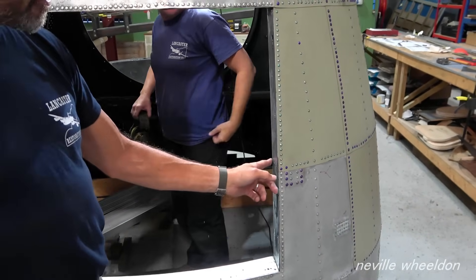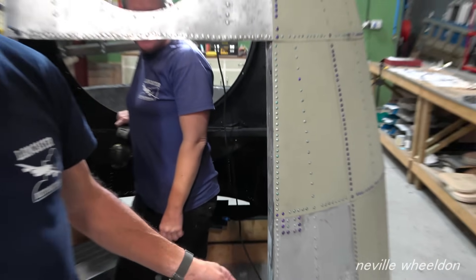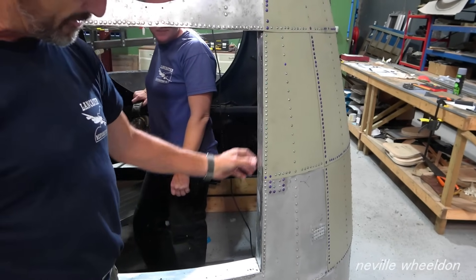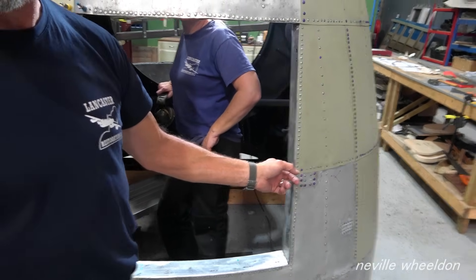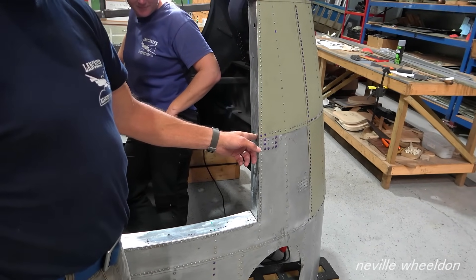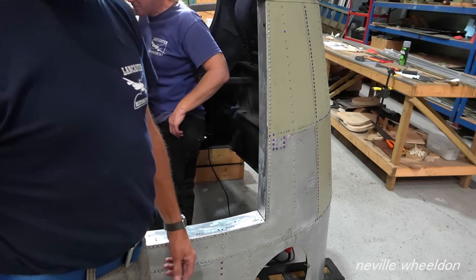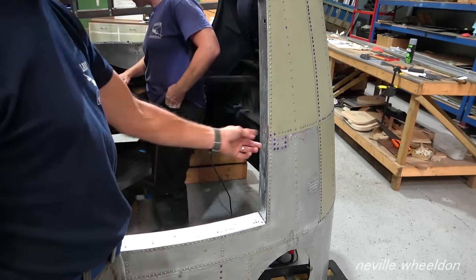So what happened was, when I started riveting this, all the heads fell off them. I thought, I'm trying to put it together and it's taking itself apart. They were original ones. As soon as I started riveting these, every one of them fell out onto the floor. So I put new ones in.